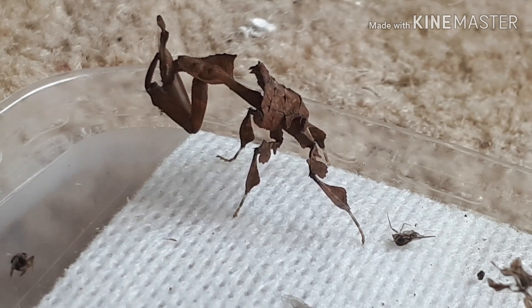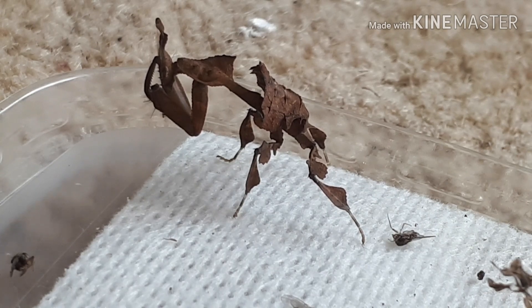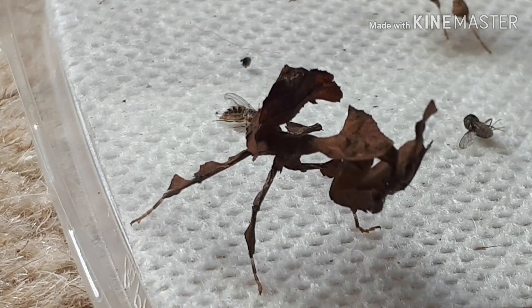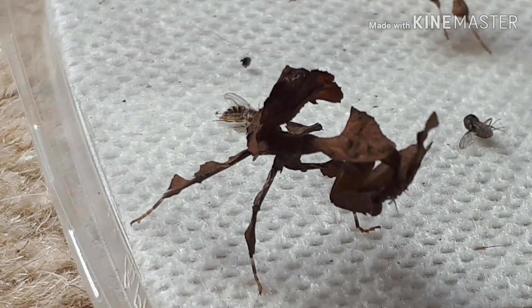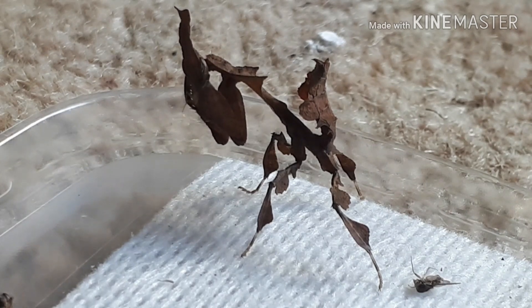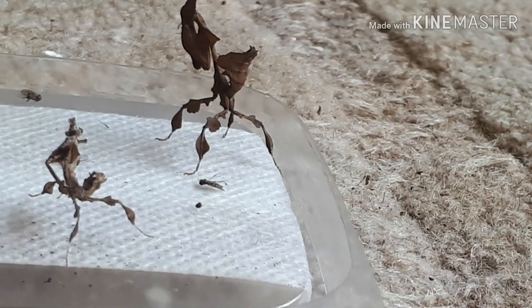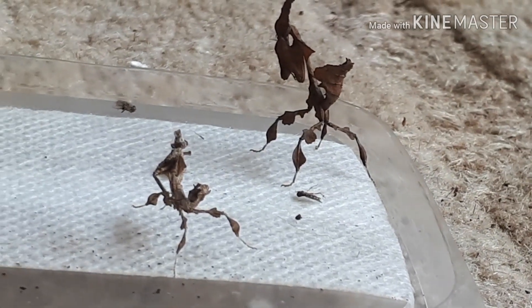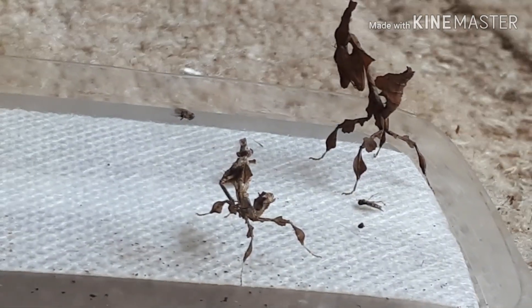I find it so fascinating the way that these do feed — it's so adapted just to feed on these small little fruit flies. They must love it. Check out those back legs; you can really start to see the dead leaf look on those back legs now that she's molted. And that tail is absolutely stunning. Now you can sex these ghost mantids just by their tail, by how many segments they have. I think the females should have around about six or seven segments on their tail and the males only have five.